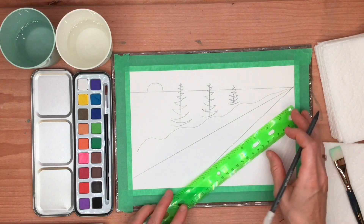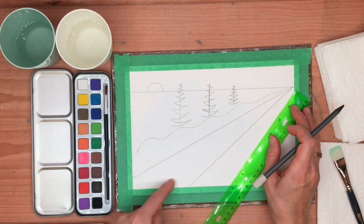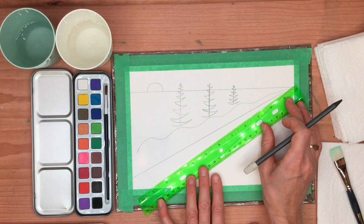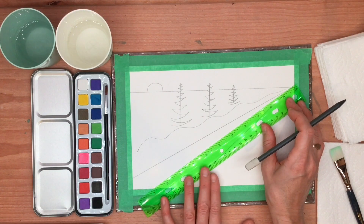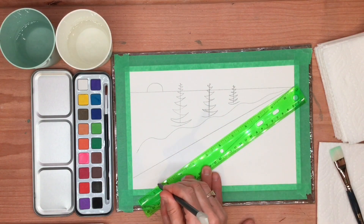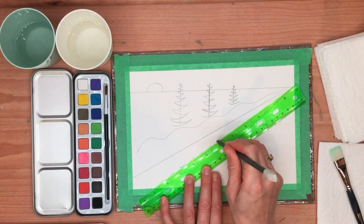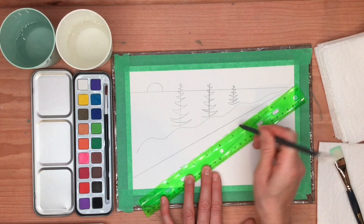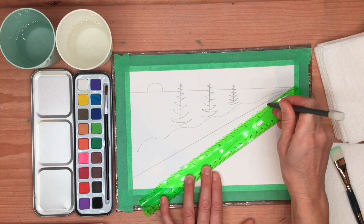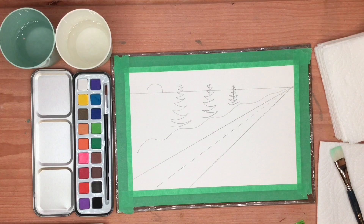Now we're going to add another line that is actually a broken line. Roughly find the middle of your two diagonal lines, and then all the way up to the point here, go down the center of it and just do these little dashes. These are created by leaving gaps in your line — you draw a little line, lift your pencil, place it down again, draw another one. These lines should be longer in the front and smaller as they go towards the vanishing point in the distance.